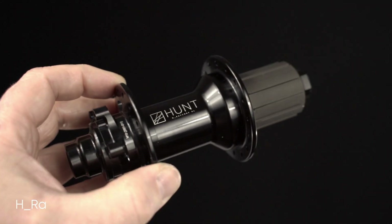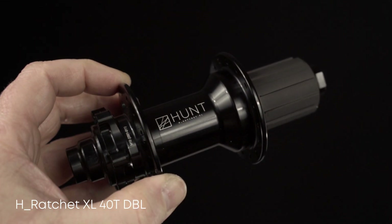Hi, I'm Rob from Hunt Wheels and I'd like to introduce today the new Hunt H-Ratchet XL 40-Tooth Hub. This is a product of precision engineering, built for riders who demand simple, reliable power transfer without compromise.